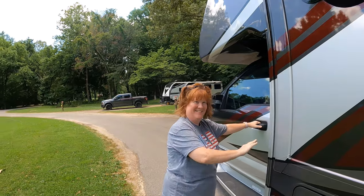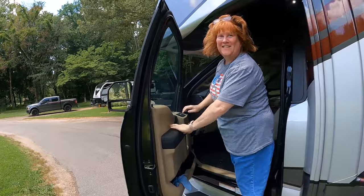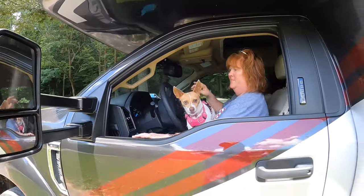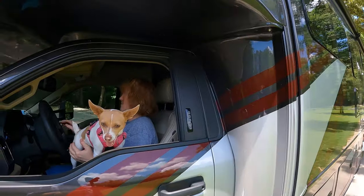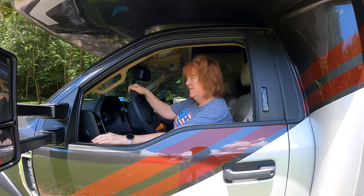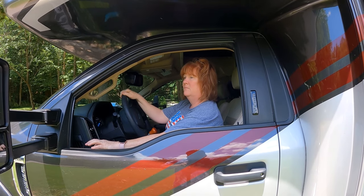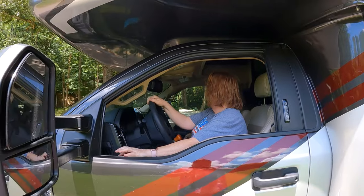All right, give us a thumbs up — you got this, girl! First time to charge. First thing you want to do is make sure your mirrors are aligned so that you can kind of see where your back wheel is. Get rid of the dog, because the dog doesn't help. Do that on both sides.